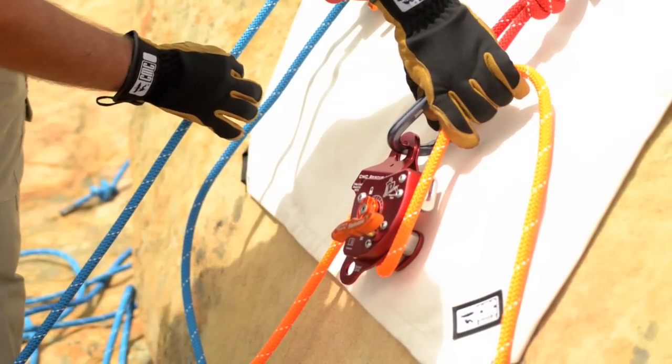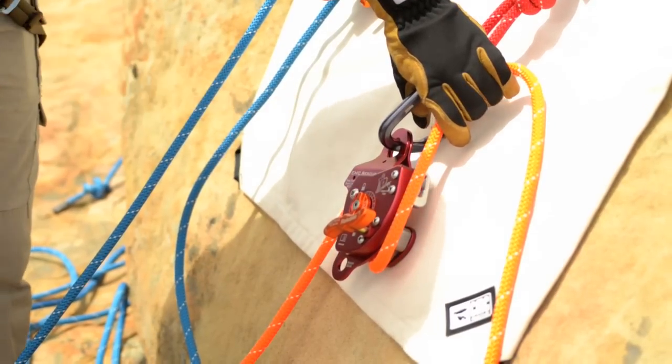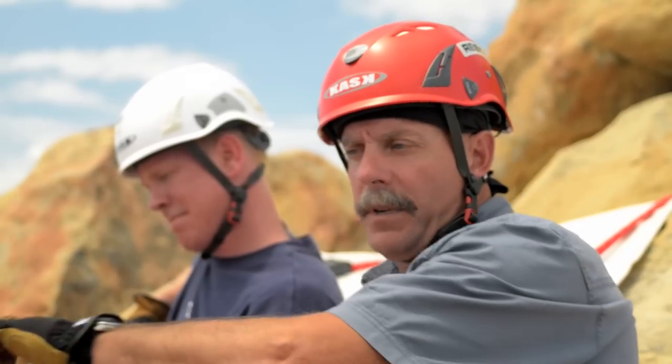Continue to lower on the main line until the load is shared between the main and the belay. Now we're going to demonstrate converting from a hand-tight belay on a main line to a shared tension or mirrored system on the lower.